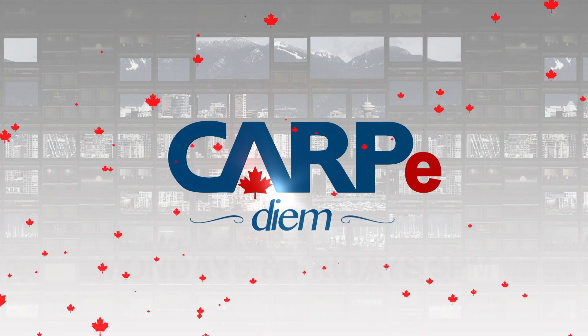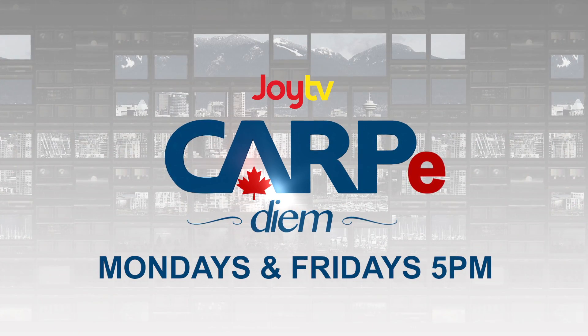Carpe Diem — Mondays and Fridays at 5 p.m. on Joy TV.